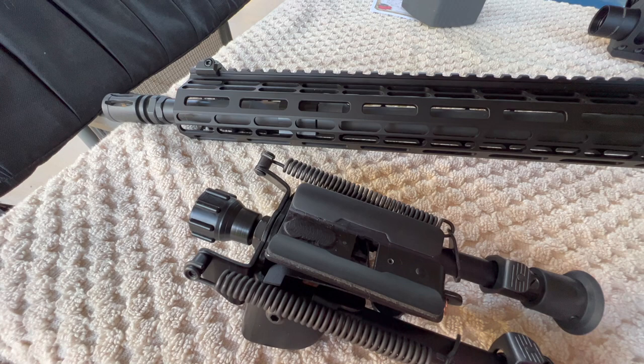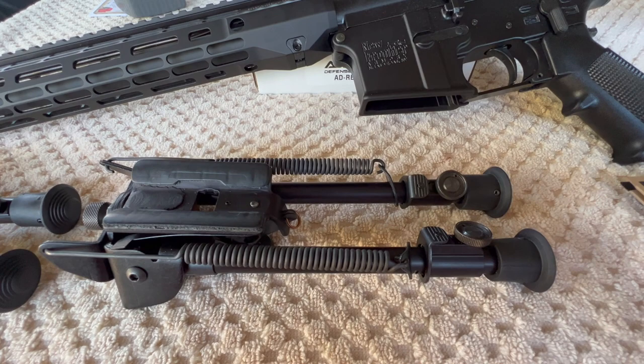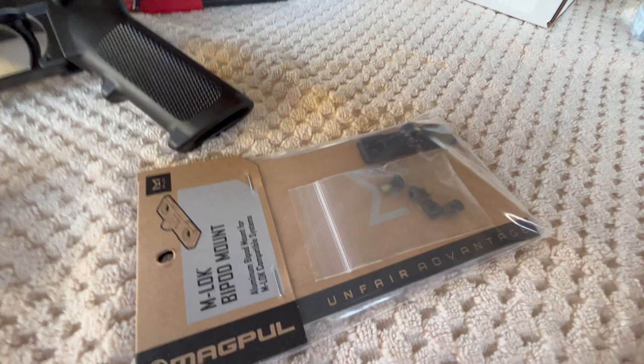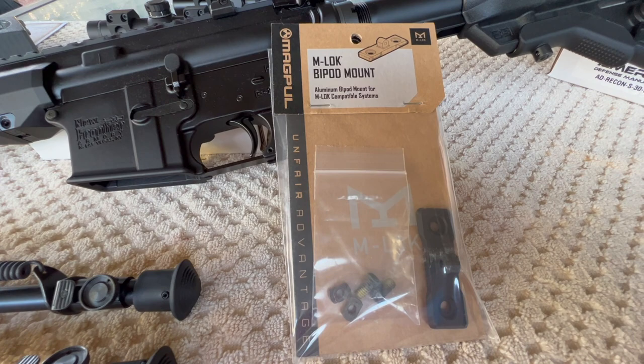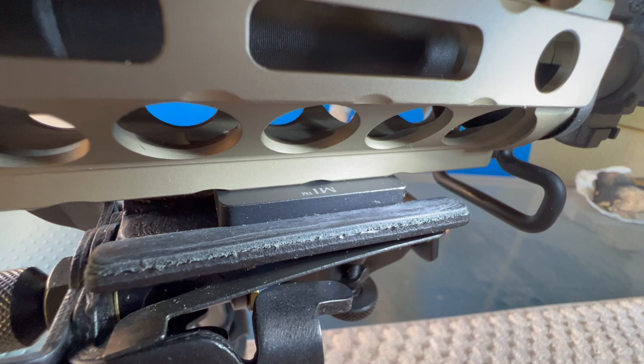What we're doing today is putting a bipod on the Aero Precision Atlas R handguard rail. We're going to talk about the two styles of Harris leg adjustment, and we're going to discuss the bipod mount made by Magpul versus the Midwest Industries mount. This is the Midwest Industries mount here.